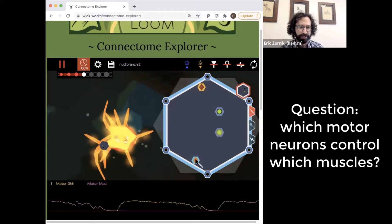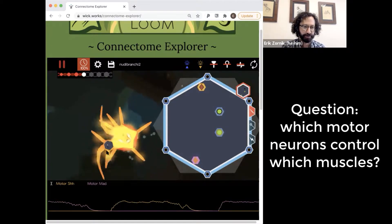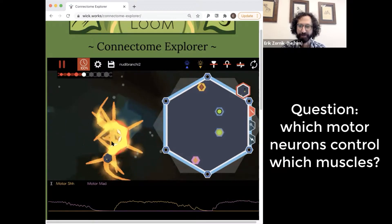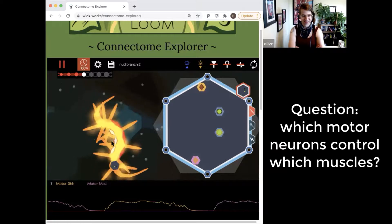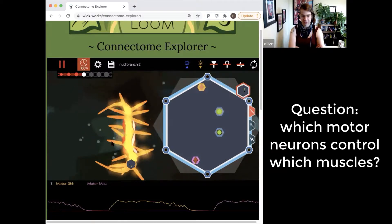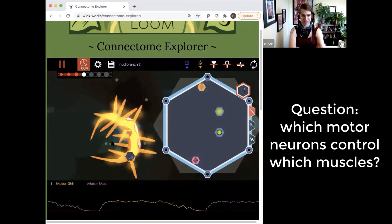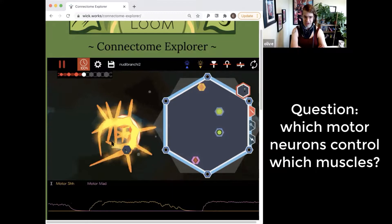So shh looks like it's the left side, assuming that this is the front. If the blue head was facing forward, its left side is shh.